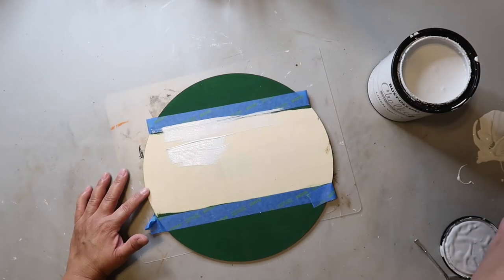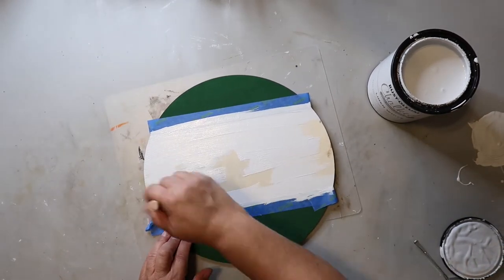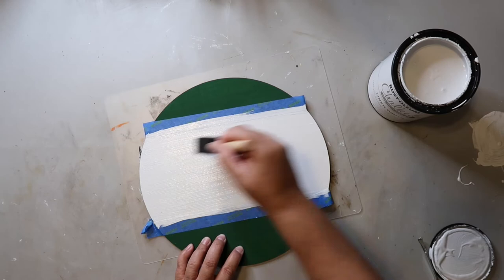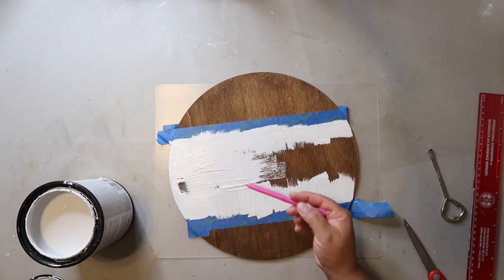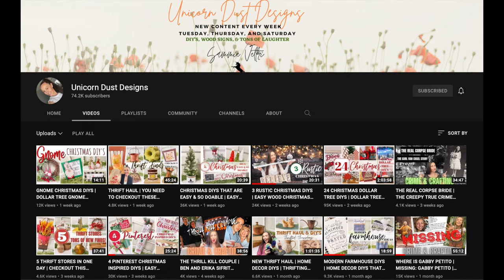I'm using my favorite Rust-Oleum Chalked Ultramat paint in the color Linen. This is going to be a double-sided sign, so I flipped it over and painted the center with the Rust-Oleum Chalked Ultramat paint in the color Linen as well. Today's video is part of a playlist that Sammy over at Unicorn Dust Designs puts together called Try It Tuesday, where we recreate projects we've seen and give a shout out to the creator. Check out the description box below for the link to Sammy's channel and the playlist.